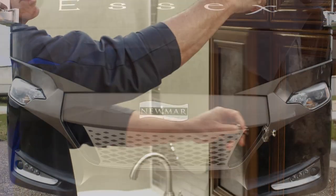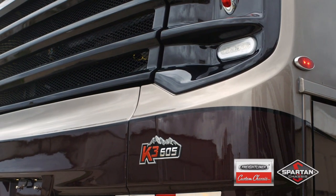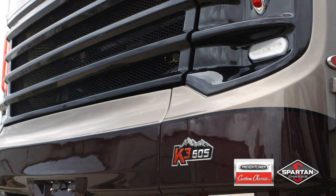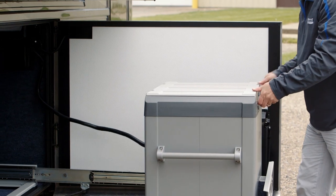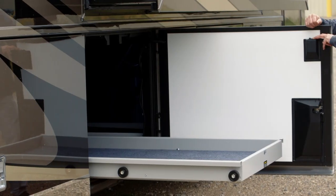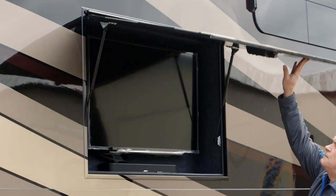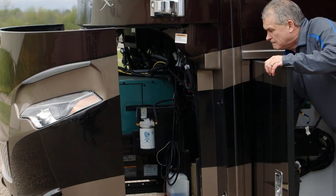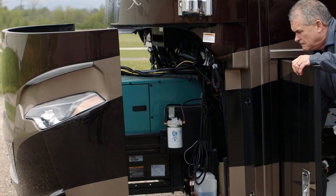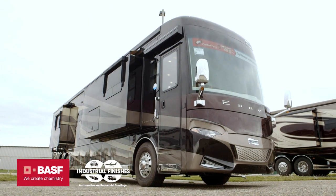Let's take a look at this exterior. This is the new Vetrano exterior, going to be on a Freightliner or Spartan chassis, built on that Star Foundation. Standard exterior refrigerator and freezer, with optional trays — either manual or power in the basement. Optional is a 40-inch Sony TV with the Bose sound bar. Standard on the Essex is the 12.5 Cummins Onan diesel generator. Full paint masterpiece finish, made possible by BASF and Industrial Finishes.